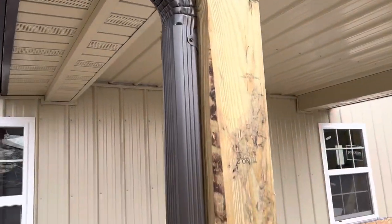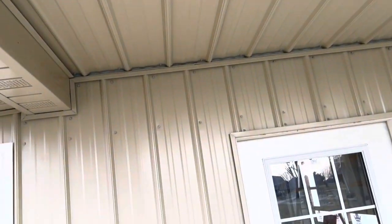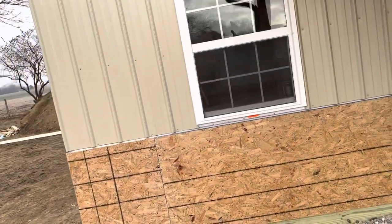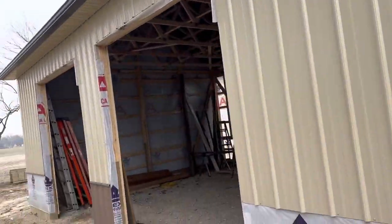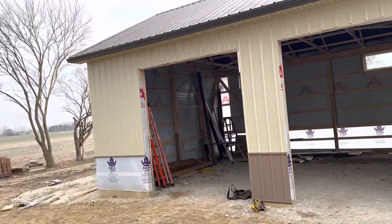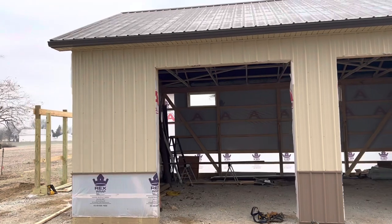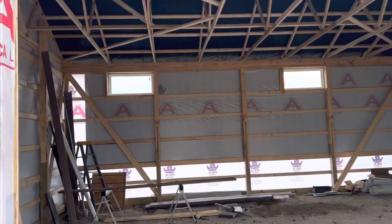Let me get you a little bit closer. You can see what they did as far as the underneath of the porch. You can see that metal color selection — the same color as the sidewall right there. To give you an idea as far as the windows, those windows right there are actually three by four windows. And as far as the doors, I've already got two doors right there. Again, 12 feet tall at the eave. Those doors right there are actually nine by ten.